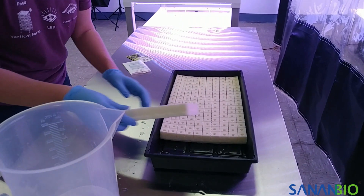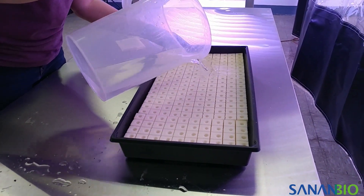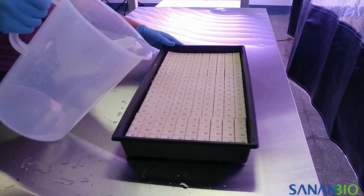Place your media into the tray. Some media, like rock wool, must be soaked or treated before using. Make sure to follow any instructions before beginning to seed.